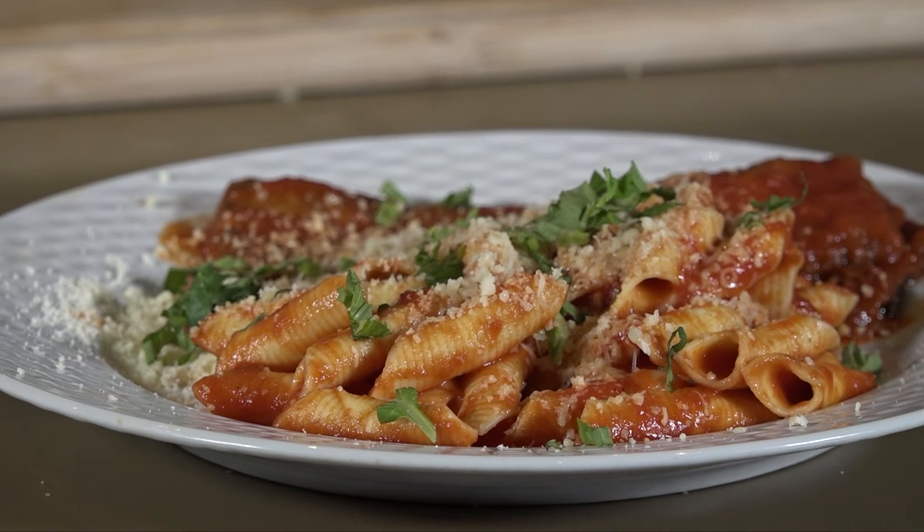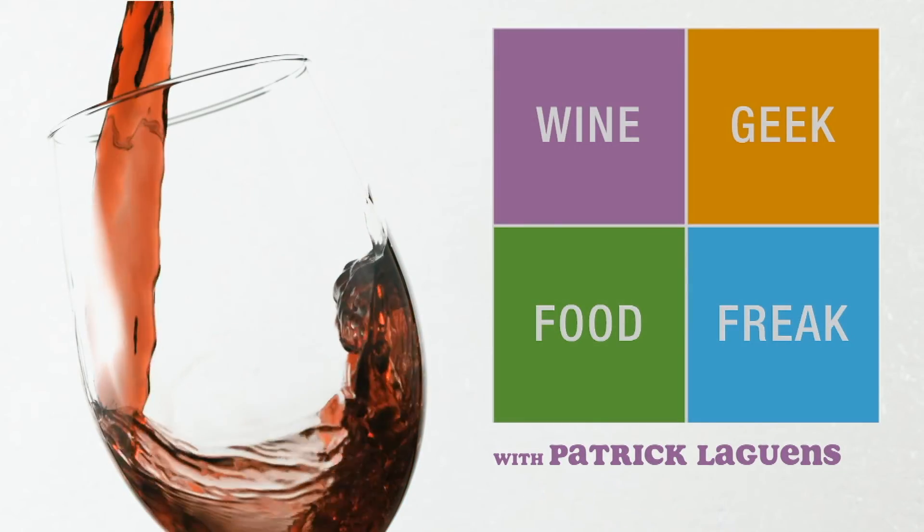And there you have it — zucchini Parmesan, homemade tomato sauce, beautiful pasta. I hope you enjoy it. Thank you again for coming out and supporting Telluride TV. Remember, if you have a little bit of time, some good ingredients, and some care, you can eat like me. Patrick Legans, The Wine Geek Food Freak. We'll see you next week.